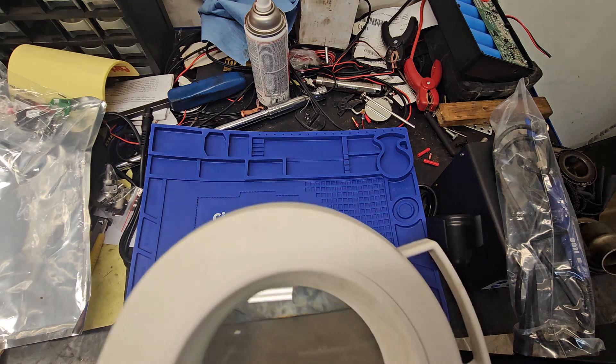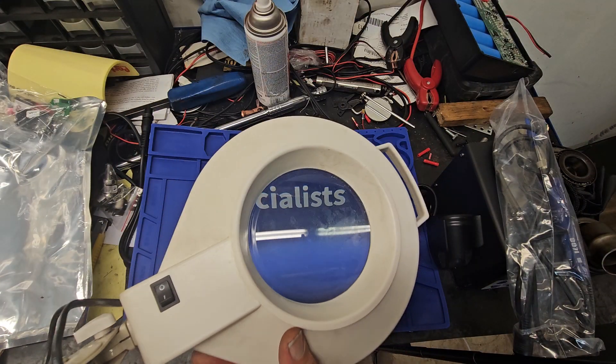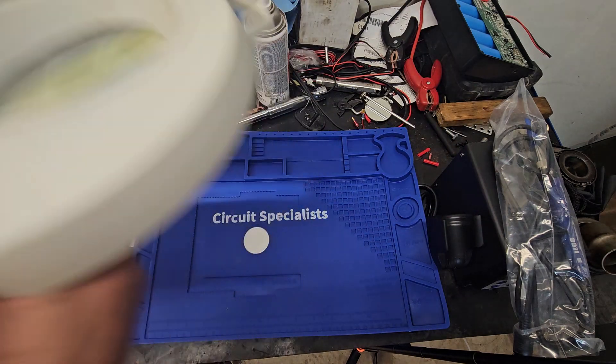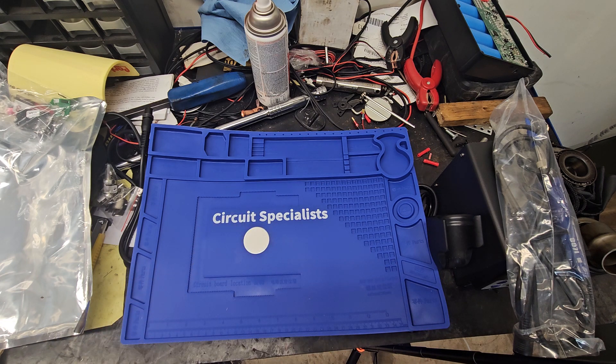Can I turn it — there we go. You need a magnifying — and I think this will do the trick. It's got a little light. Just find a way to mount it. It's got a little stud on the bottom so I'll mount that somewhere, make a bracket.